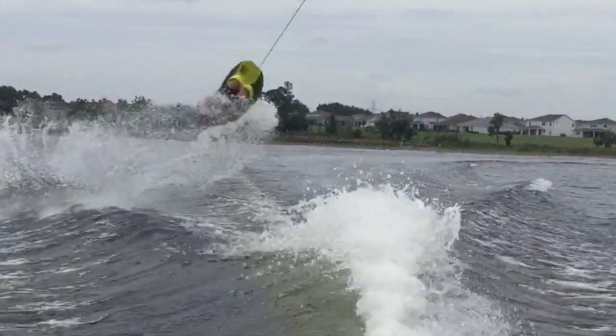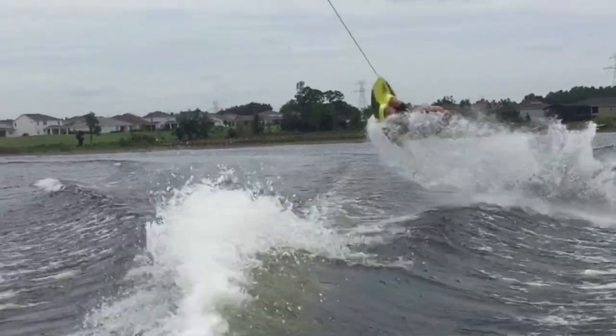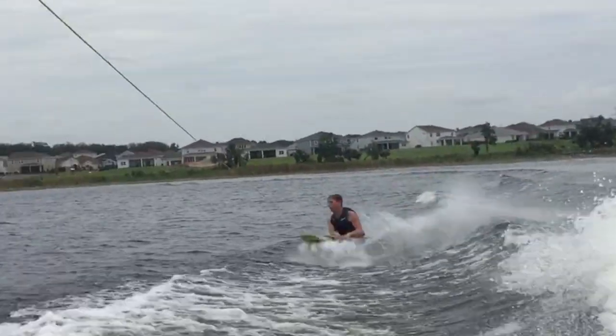If you'd like, I can make a tutorial on how to safely do a backflip, but for now I'm just going to tell you to safely learn a backflip. In this tutorial I'm going to teach you how to do it on the rider's right side of the wake. The technique for doing this on the rider's left side of the wake will be the exact same, just mirrored.